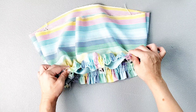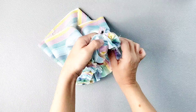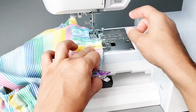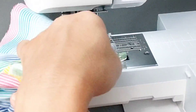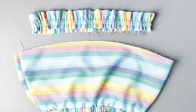Take it to the sewing machine and sew the ruffle to the bodice with a half inch seam allowance, pulling those elasticated sections flat as you sew all the way around. Attach the upper ruffle to the top edge in the same exact way.